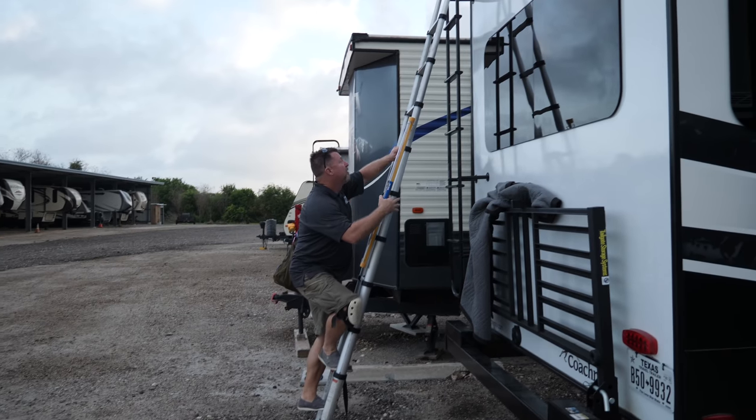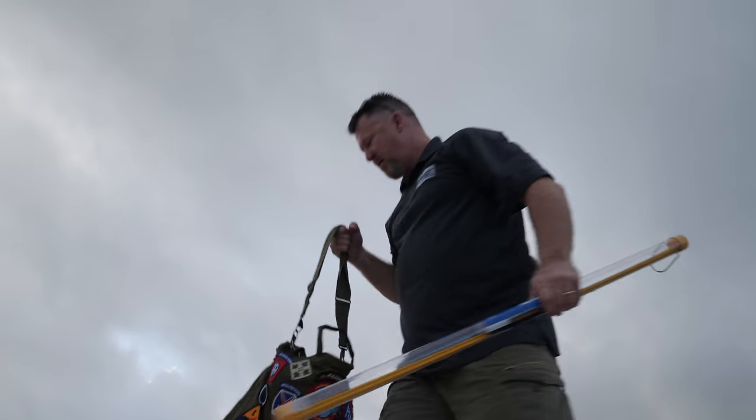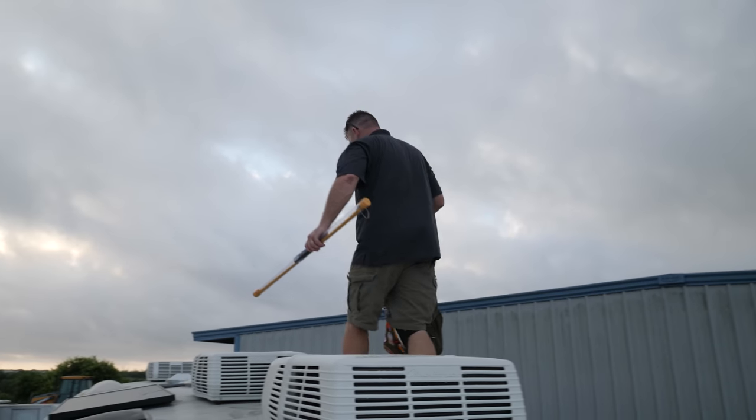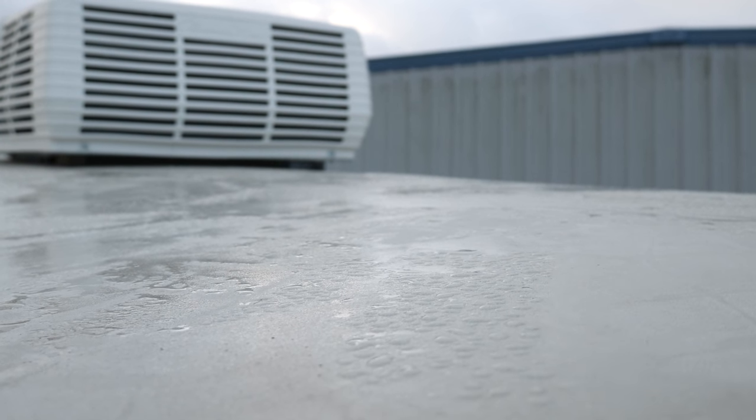That means we're going to get the solar panels up. We're looking to find out where we're going to put our drop. We're taking kind of an inventory of what we have, and we have limited cable and some limited boxes to actually put these in. So we're going to have to plan this and hopefully we can get it done.